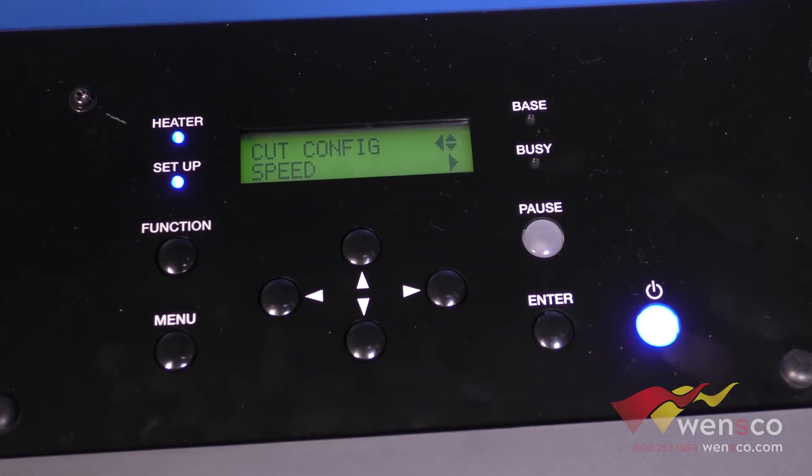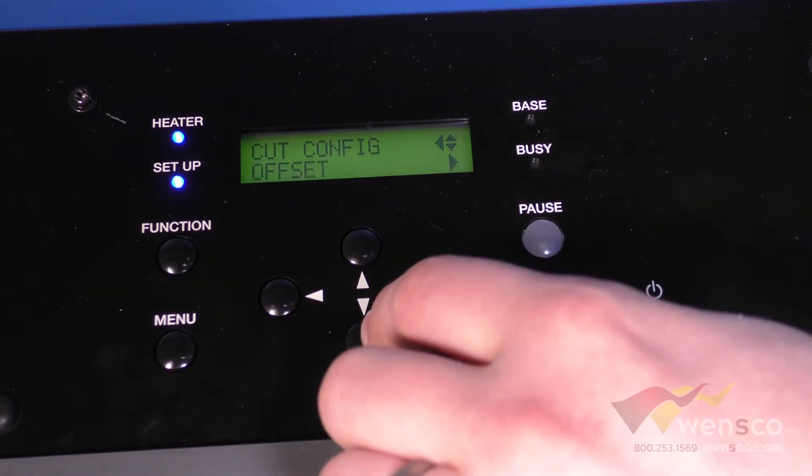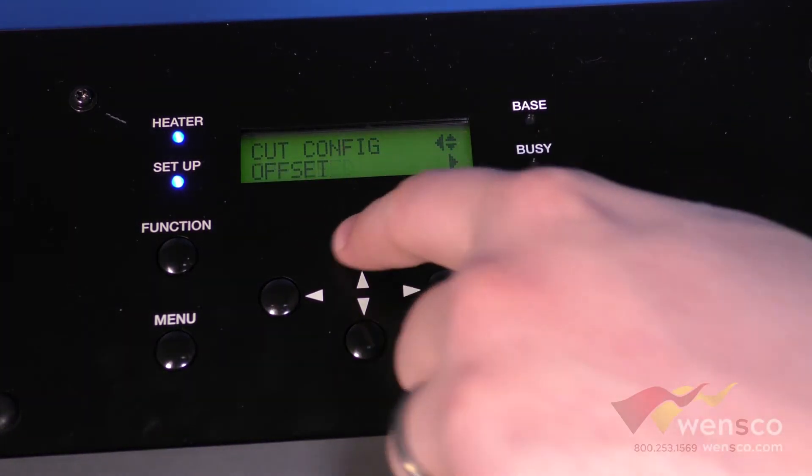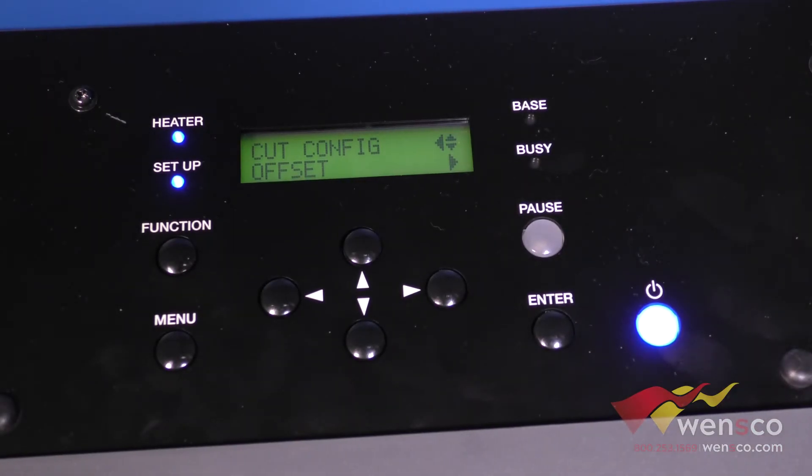The next option is Speed — this is the left and right speed. If you want to edit how fast you cut, you're going to need to edit both the Speed and the Up Speed. These numbers need to match, otherwise you're going to have issues with your cut. So if you want to cut faster, make sure you edit both of those.